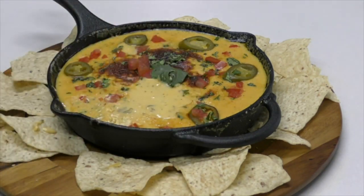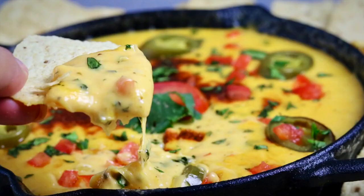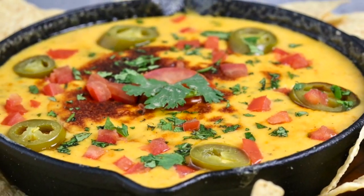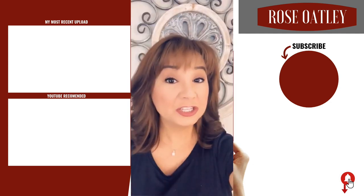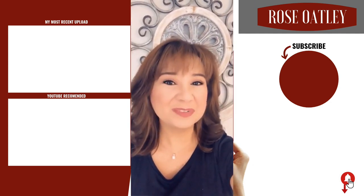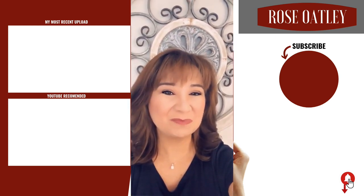Oh my gosh, this is so good — I really think you're going to love it. This is going to be perfect for binging on Netflix, for your holiday parties, your Super Bowl parties. If you enjoyed this video, please show some love by giving it a thumbs up and sharing with your friends. If you haven't already subscribed, please be sure to do so below or hit my little picture on the side. Don't forget to hit the little bell to get notified of all my new videos, and thanks for watching and your support!